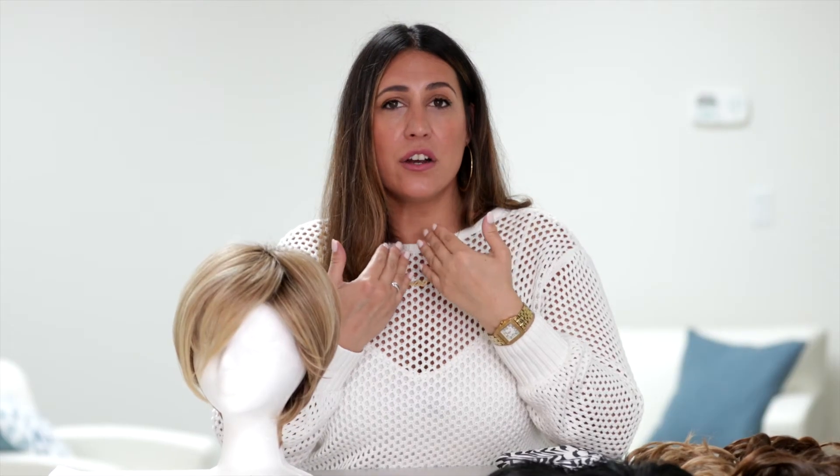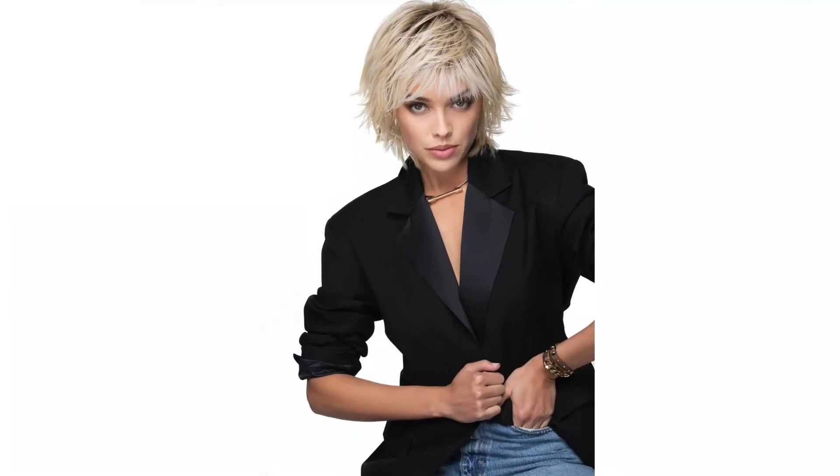If you do a bang, make sure that you're hitting your cheekbones so that you're bringing your face out — you want to accentuate that movement, give yourself a little face. Now if your face is a little bit on the longer side, having some layers in your face would do you some good. It'll make that cheekbone a little higher, feel a little fuller, and accentuate the best part of you, which is your eyes.